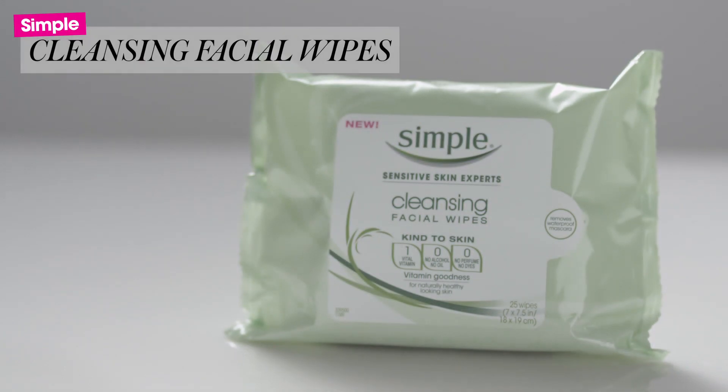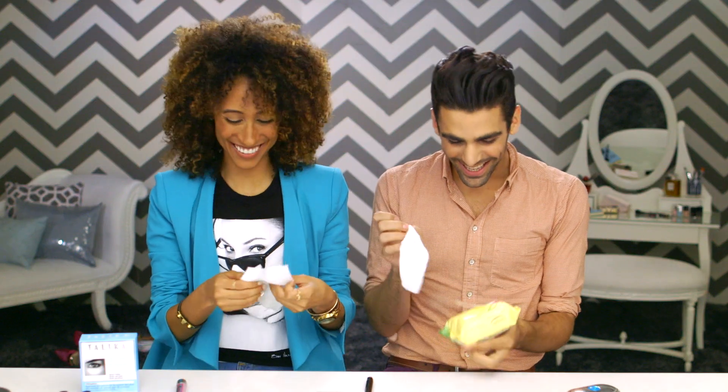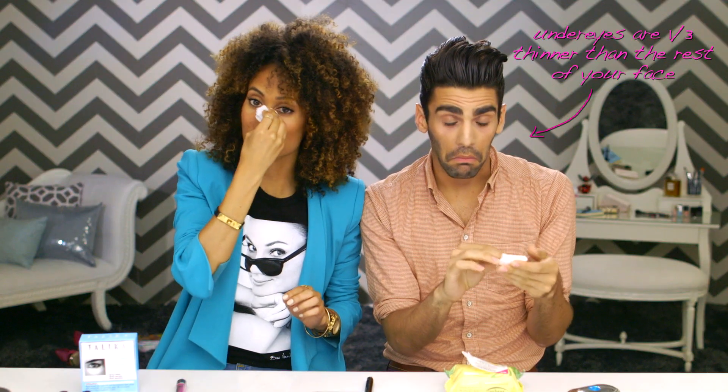The first step is taking your makeup off. These are our favorite makeup removers of all time. We've officially tried every one on the planet. These are super simple. Make sure to be gentle with this part because you don't want to tug at your under eyes too much. Your under eyes are by far the most fragile skin on your entire body. Did you know your under eyes are one-third thinner than the rest of your face? I think that's an amazing factoid.